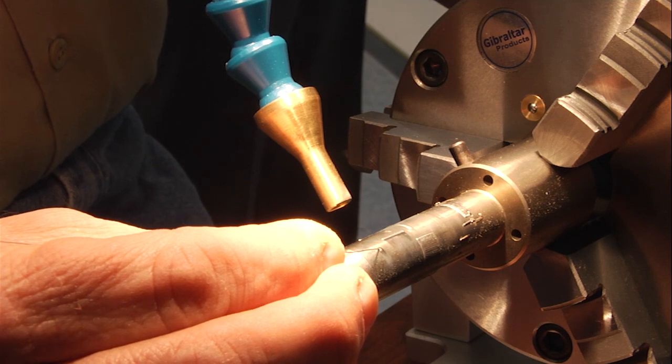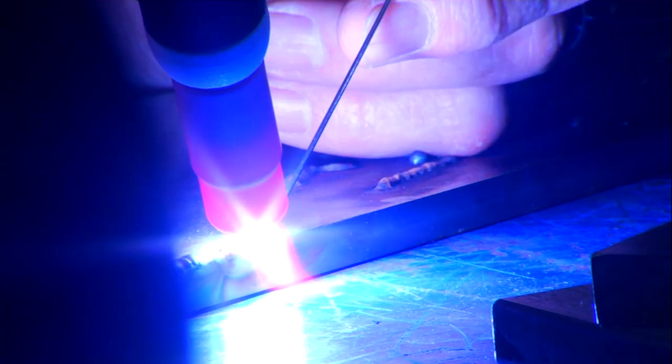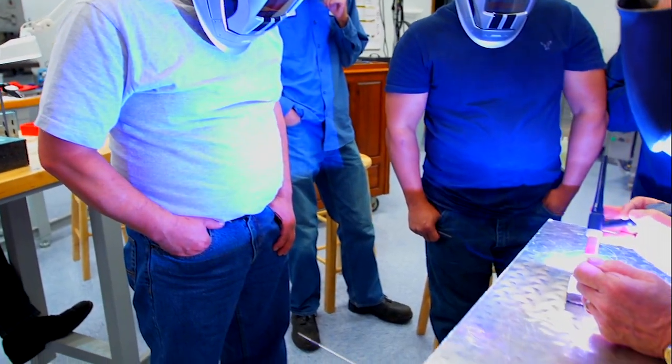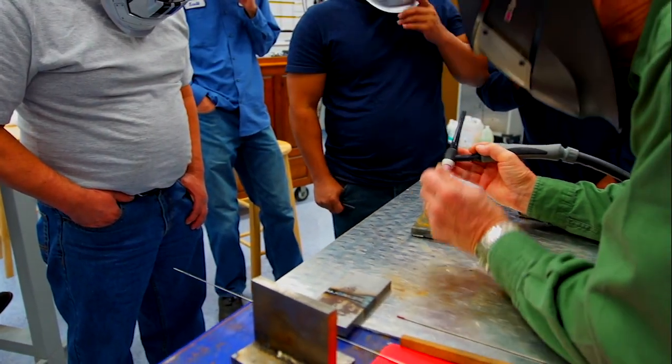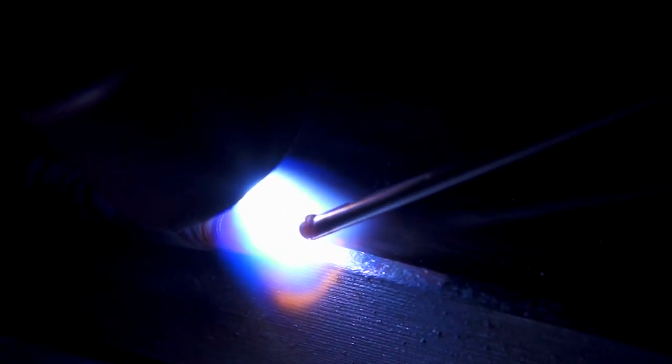They will learn how to laser and TIG weld a variety of standard mold components such as cores, cavity blocks, sleeves, and plates, and several common types of standard tool steels including stainless and aluminum.